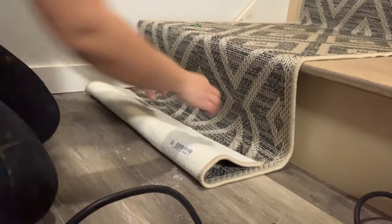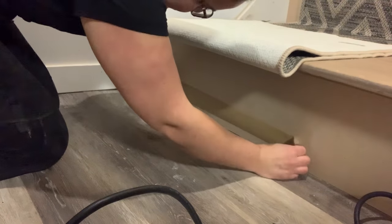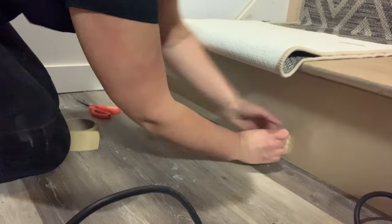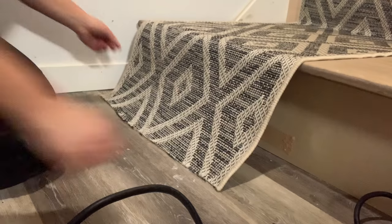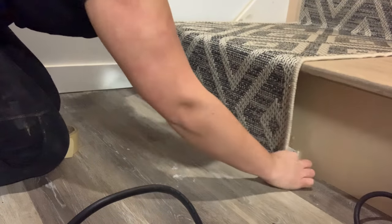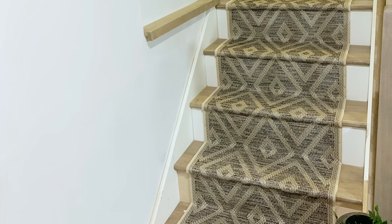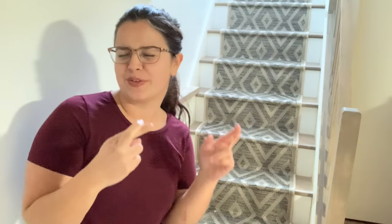To finish it off at the bottom, all I did was cut about an inch too long, folded it underneath, and made sure there was double-sided carpet tape on the bottom near the floor so I could hold it while I stapled it down. And there you have it — a week later I'm healing up fairly well, my back's a little bit sore, but now the stairs are safe and nobody else is going to fall down. Nobody else is going to fall down — I'm going to fall down.